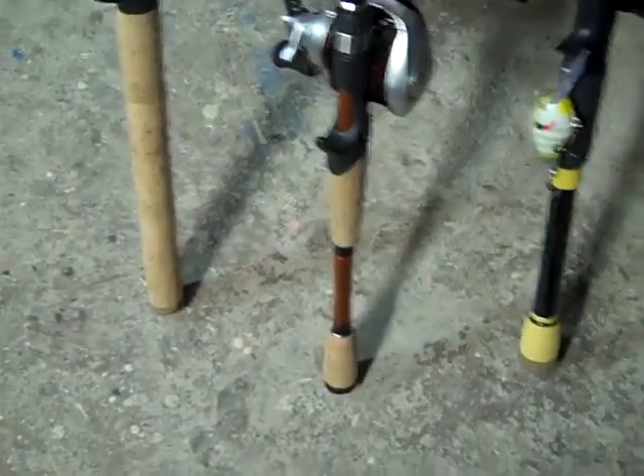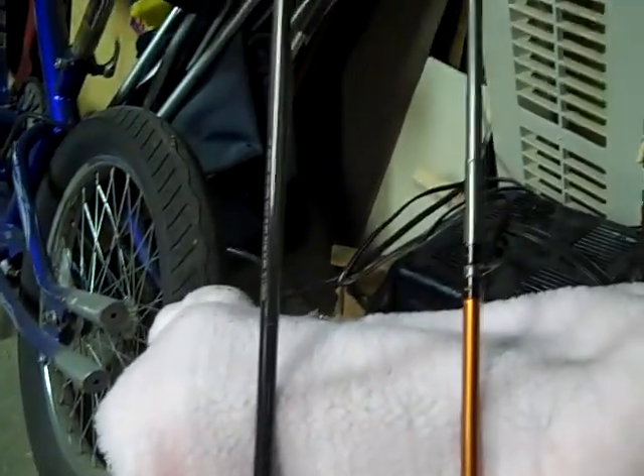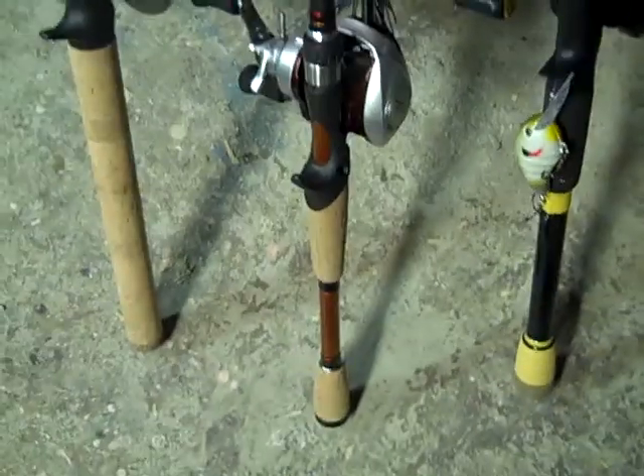Right here is a Berkley Lightning Rod, 7 foot 6 heavy — though it is pretty light for a heavy rod. And this is a 6 foot 6 medium heavy Berkley Lightning Rod.